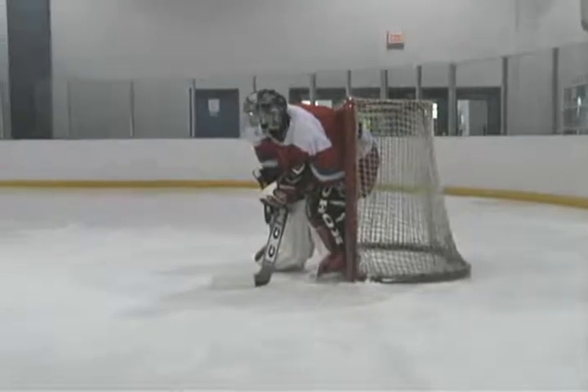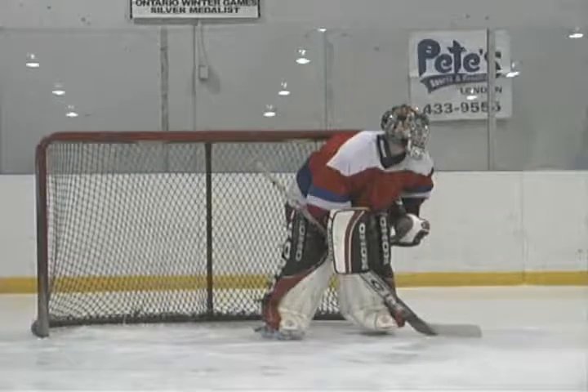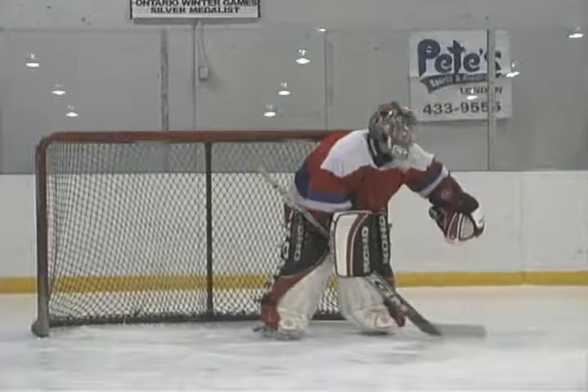Blake's chest faces to center. His stick is placed to cut down passes. His skate is jammed to the post and he takes quick looks to the slot for dangerous players.